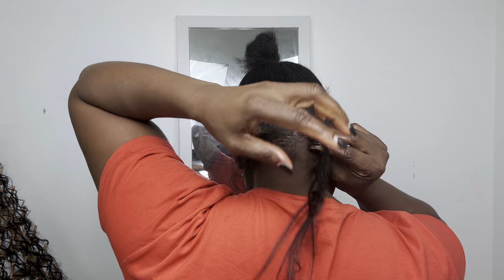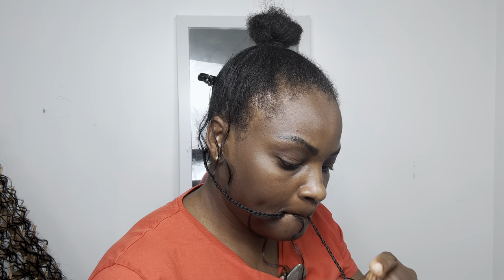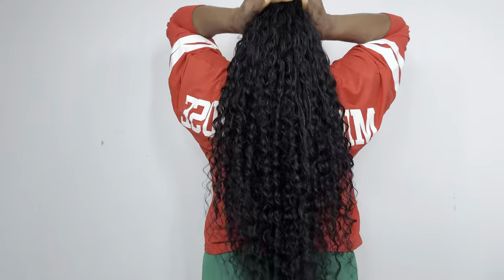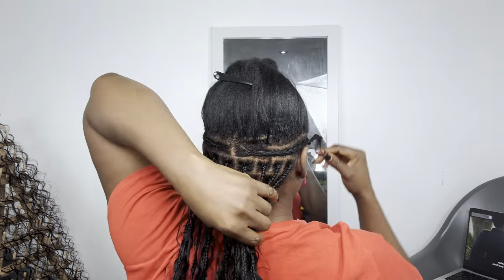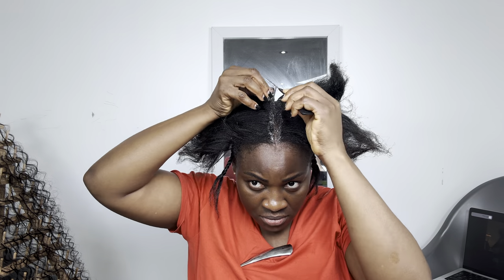Once I add the coily extension at the back while both hands are at the back, I won't be able to braid downward — that's how it works for me. If you want your knotless braid to be this beautiful, this full, and this fine, follow my tips. I normally put like five or six on each braid. If you're making DIY, braiding your hair yourself, you have to work in sessions — working in sessions will make life a lot easier for you.